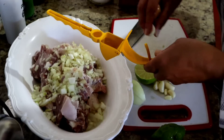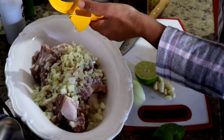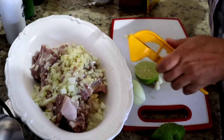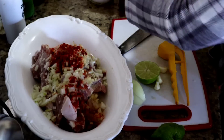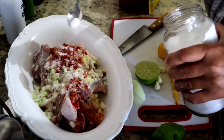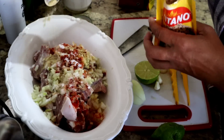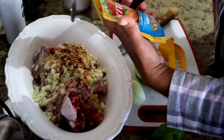Já coloquei feijão cozinhar. Hoje estamos a todo vapor aqui na cozinha. Alho. Um pouquinho de páprica também, que nós amamos. E sal.